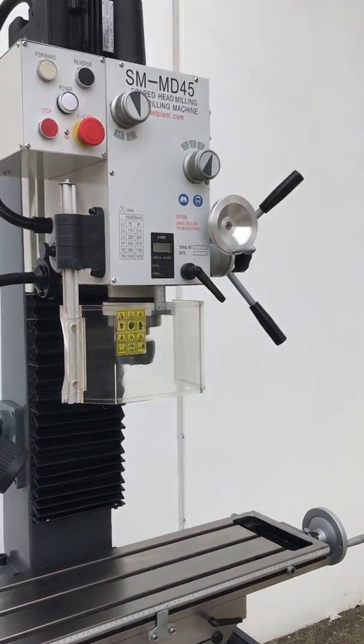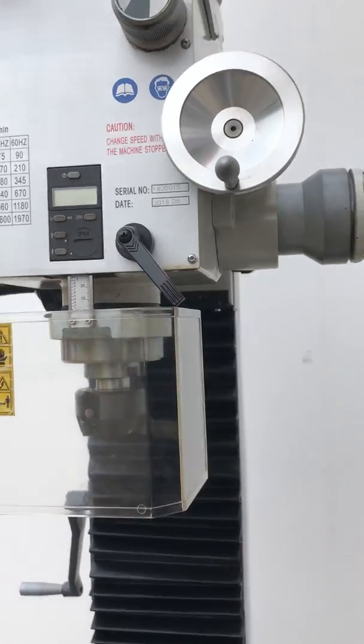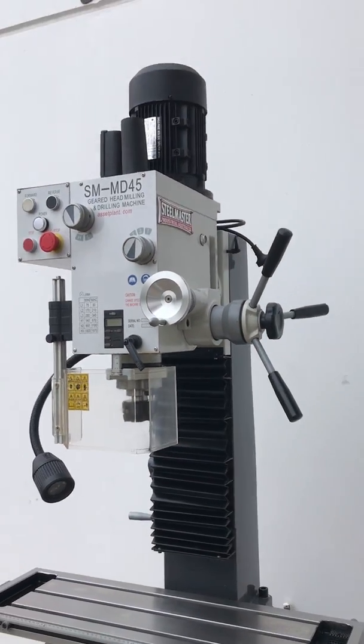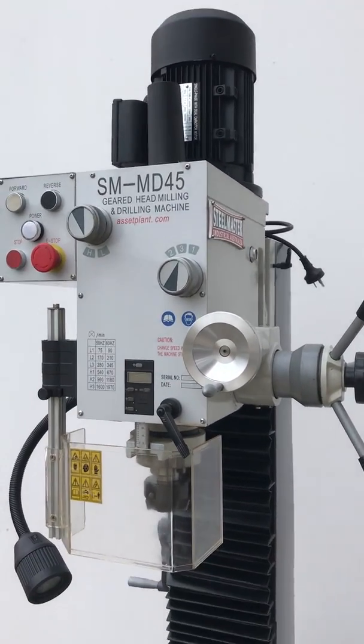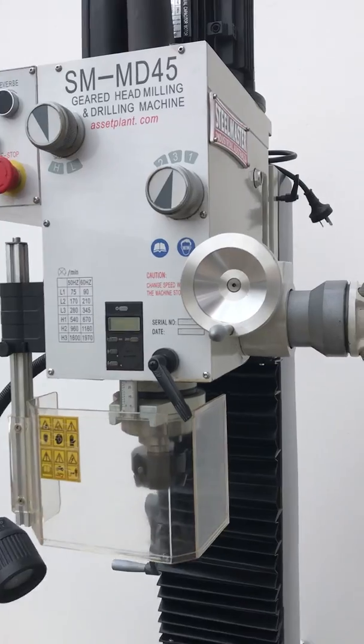An MT4 spindle also offers you a variety of tooling sizes that you can use, including larger cutting heads. It's a drawbar system with an M16 adapter on there as well.